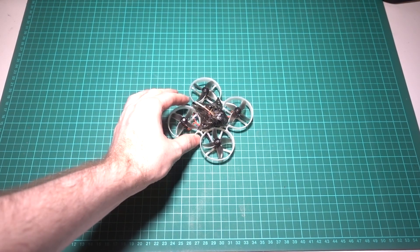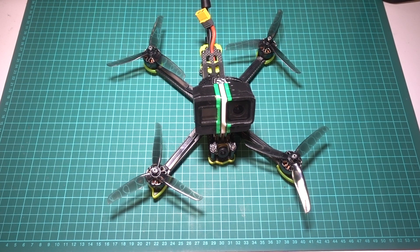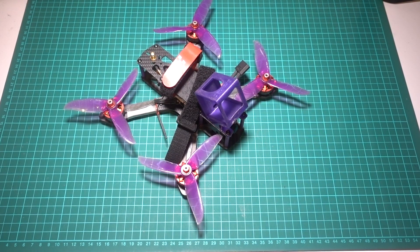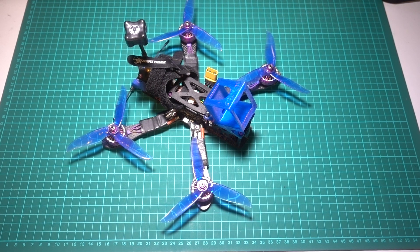As this is a 5-inch freestyle build, what frame should you choose? It's likely that beginners to the hobby will be watching this, so it's important to get the best out of your cash. The last thing you want to do is put $120 or 120 GBP into a top-end frame only for it to break the first time you fly because you crashed.